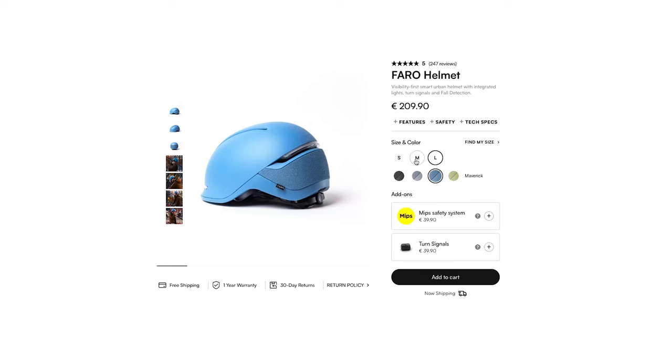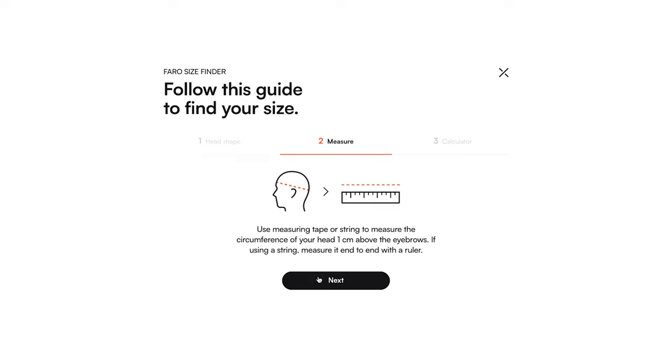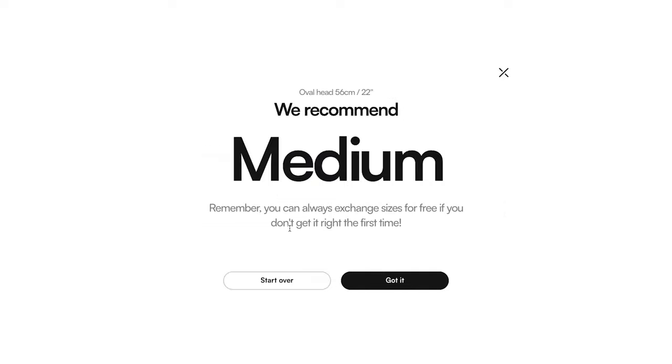It is very battery-consuming, but in the end it makes it fun to wear this helmet. The helmet comes in three different sizes and four colour options, and because you can order it online they have an excellent size finder, so I found it really comfortable choosing the right size.